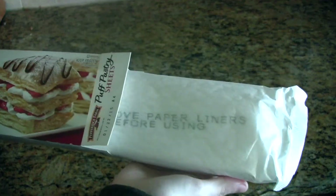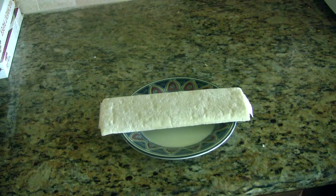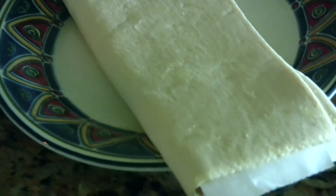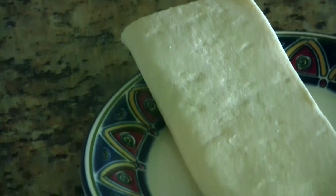First thing you're going to want to do is thaw out your package of puff pastries — just let those sit out. Read the instructions on your puff pastry packaging because mine might be different from yours if you got a different brand.